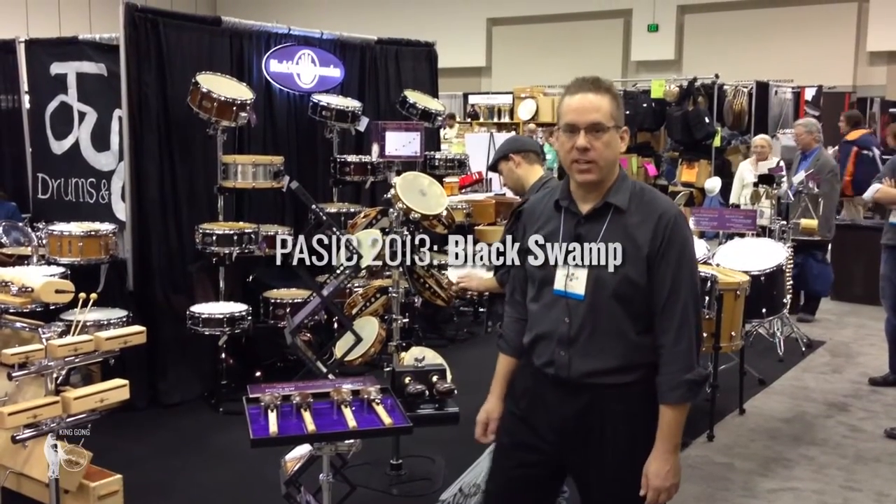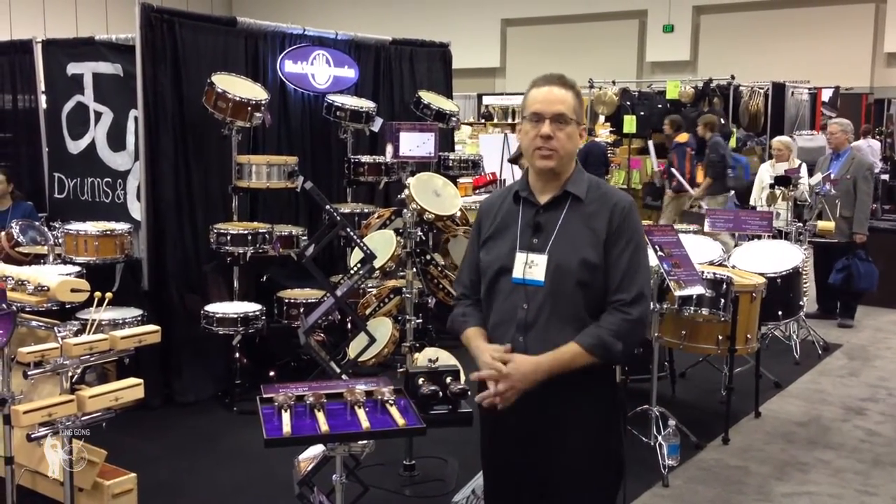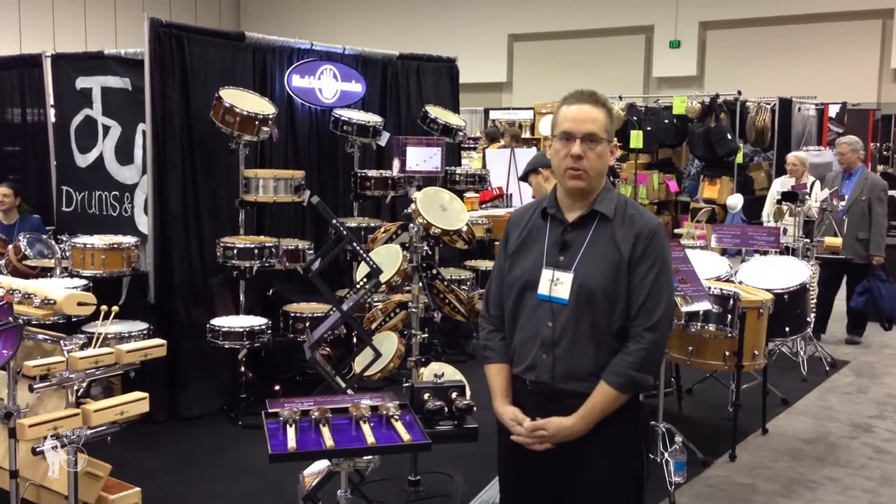Hi, I'm Eric Soy from Black Swamp Percussion, and we're here at PASIC 2013. I'd like to show you a few of the new things we have going on here.